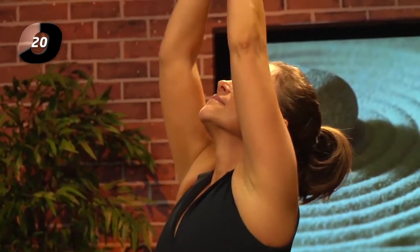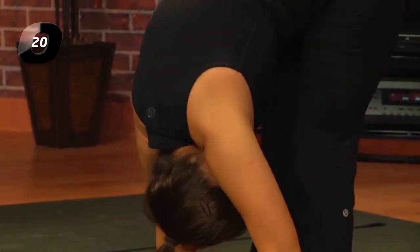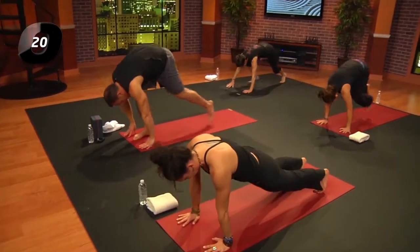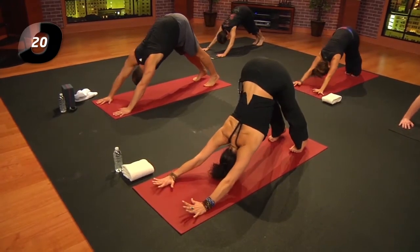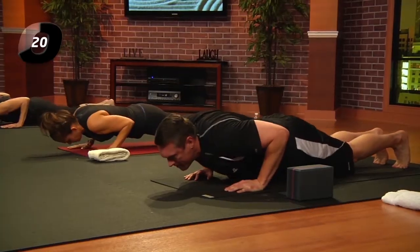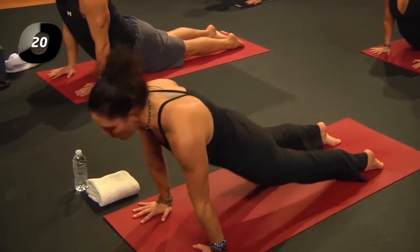Other side — inhale, reach up; exhale. You might have noticed that every time you lift the arms differently, you're opening the shoulders a little differently. Exhale, plank. Inhale, lift the hips — down dog. Exhale, plank, chaturanga. The idea of modifying is that when you get tired, you don't want to lose form or get sloppy — always take care.